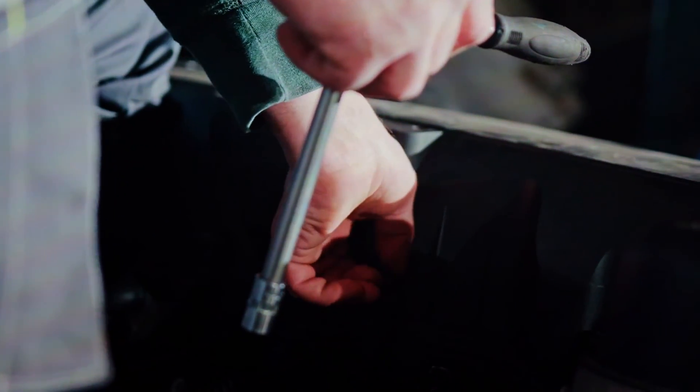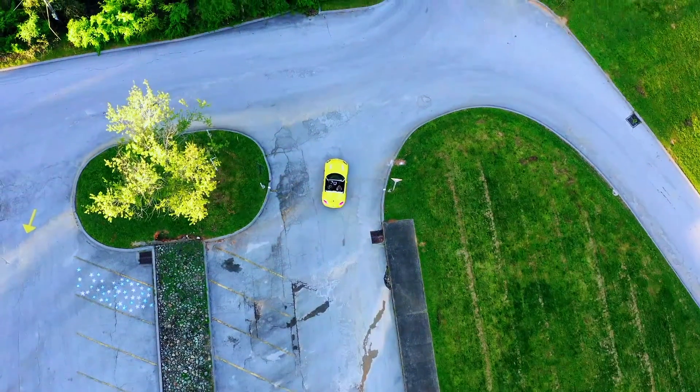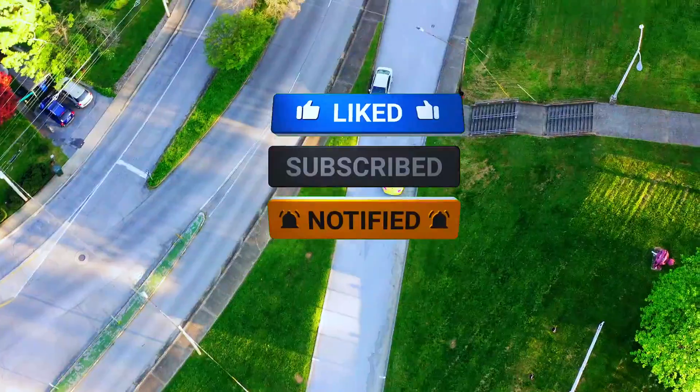By following these steps, you might just conquer the PO107 code and get your car running smoothly again. Don't forget to like and subscribe for more car care tips, and leave a comment below if you have any questions. Thanks for watching.